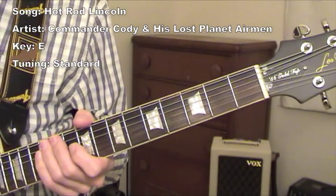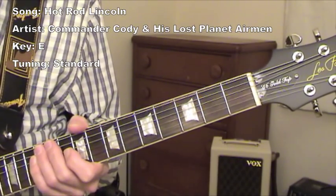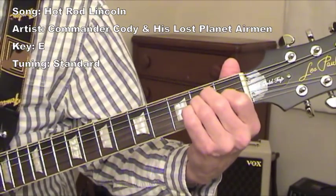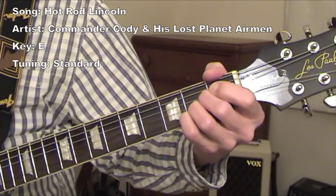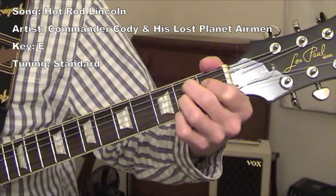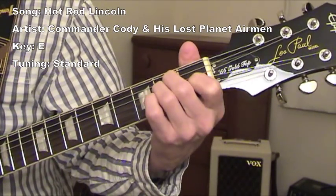This guitar riff is just based upon three chords: first, fourth, and fifth. And that's E major, A major, and B dominant seventh, and then back to home which is E major.